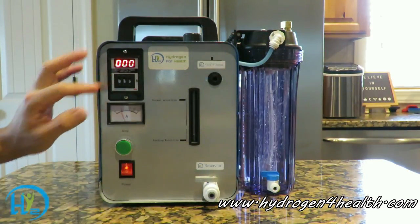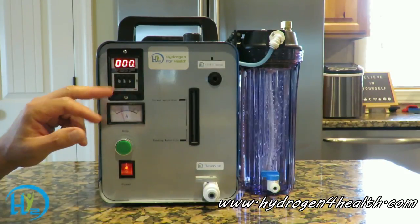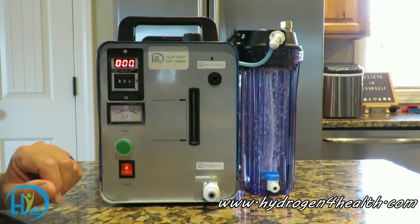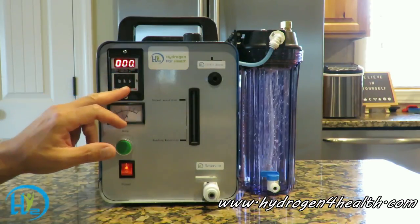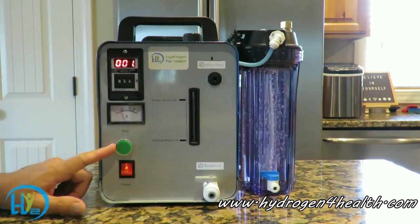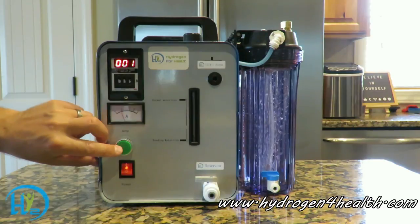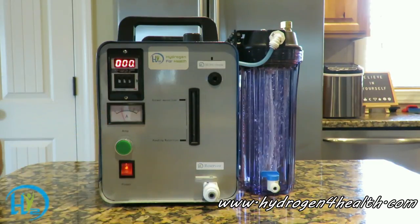Right above that we have our timer. You can dial it into whatever amount of time you want, from one minute all the way up to 999 minutes. Up here it counts the minutes up — we have it set right now to 15 minutes. It'll count up to 15 minutes and then it'll stop making Browns Gas. The green button here is the restart button; you can get your cannula ready and then press the green button to start the timer over again.